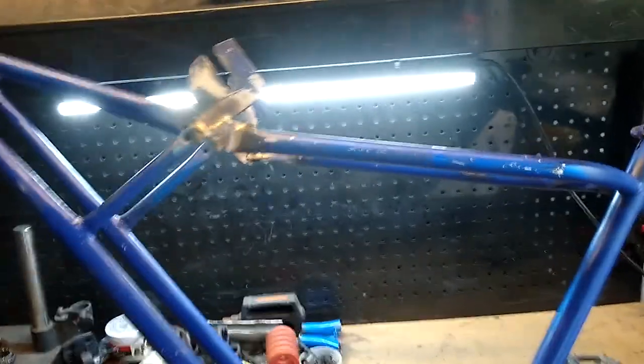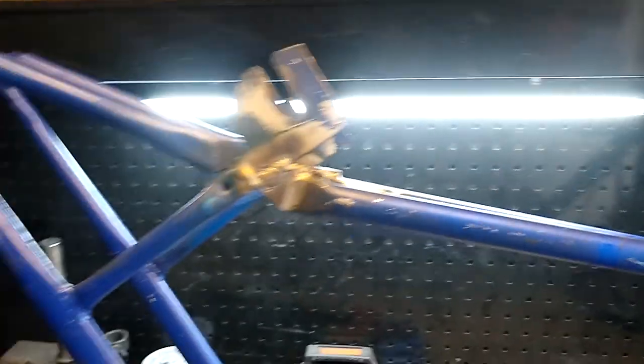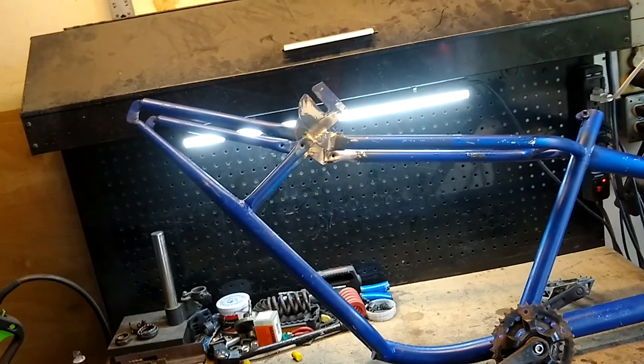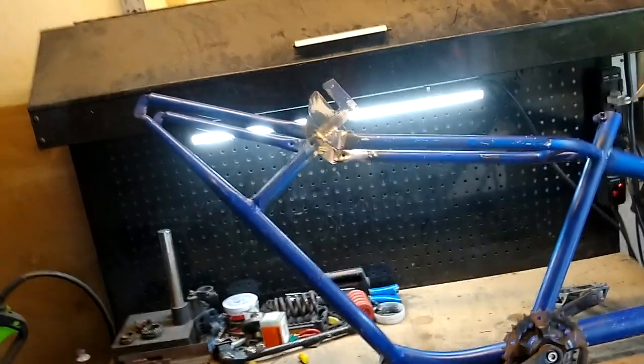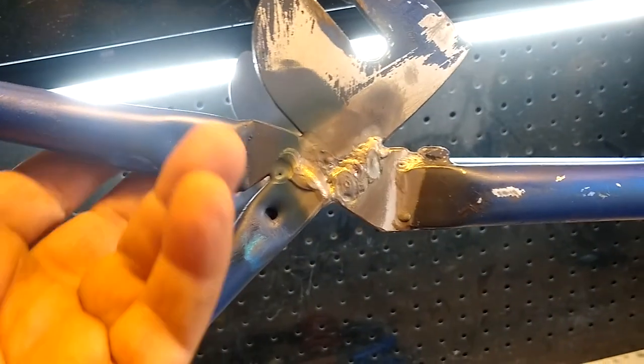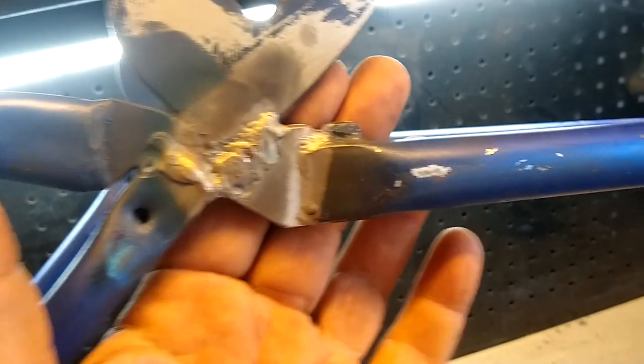I've got the bar moved down. From a distance there's a little bit of a kink there — and there is — but I think it looks okay now. The next step before I start getting the back end of this bike put back together is I need to fill in some of these gaps.